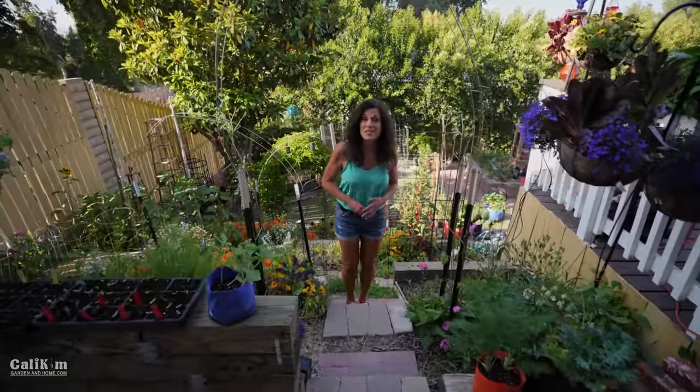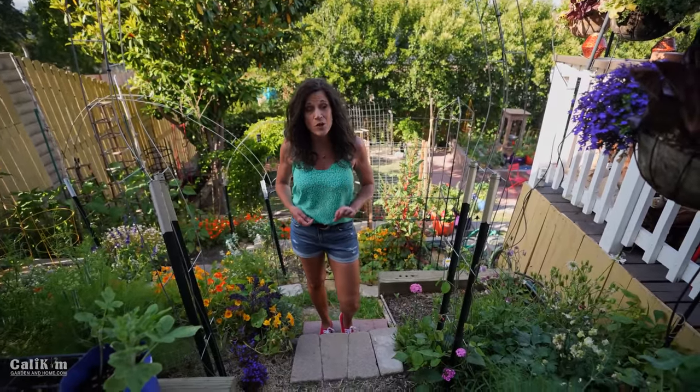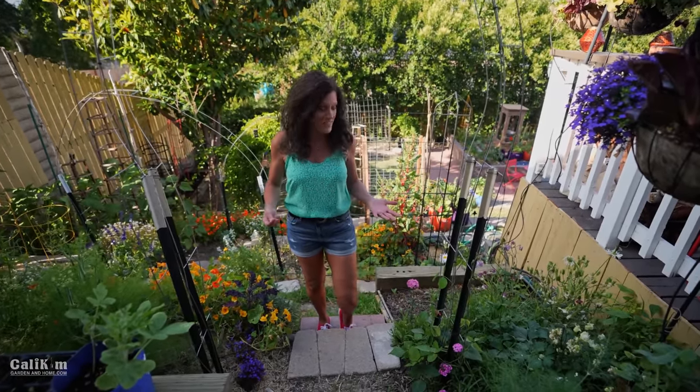The second type of beans to plant besides bush beans are pole beans or runner beans. Pole and runner beans take a little bit longer to produce — more on the eight-week end than the six-week end like bush beans — but they do produce over a longer period of time.